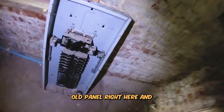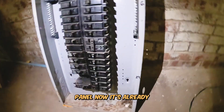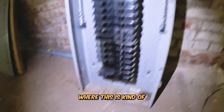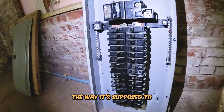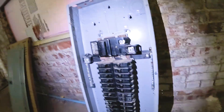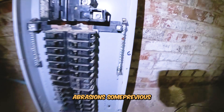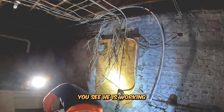Here is the old panel right here — it's a Champion style panel. It's already been listed before where this is kind of a dangerous panel to begin with. Sometimes things don't stay on the way they're supposed to, lugs aren't doing what they are supposed to, and we already had some abrasions and some previous wire issues. So we're going to get this switched out to a Siemens brand panel. You can see he is already working diligently on this.